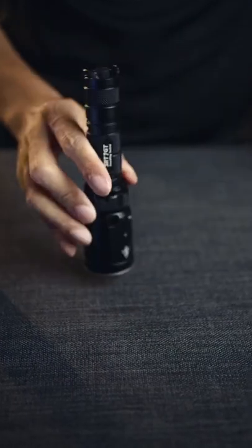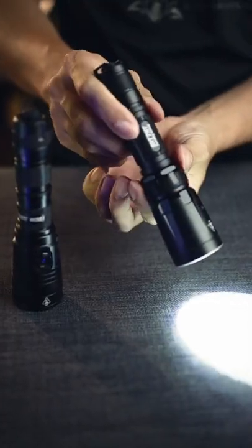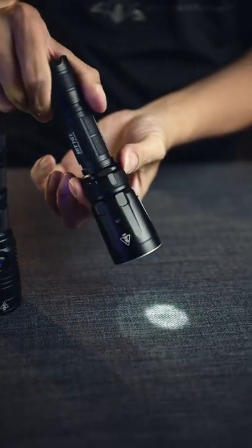Even if you click it off, as long as you don't turn the ring, it will click on in exactly the same colour mode or brightness setting.